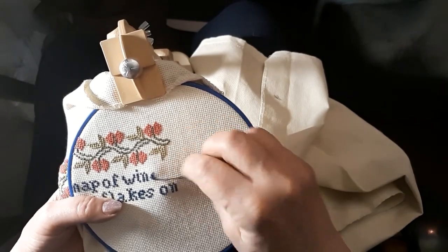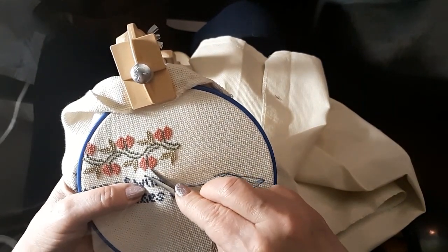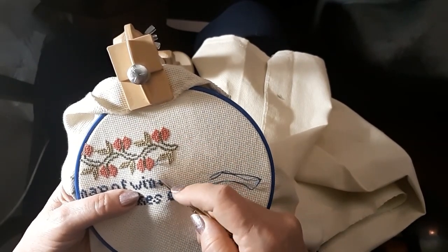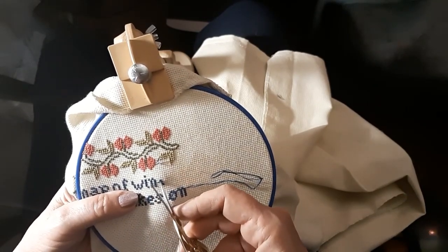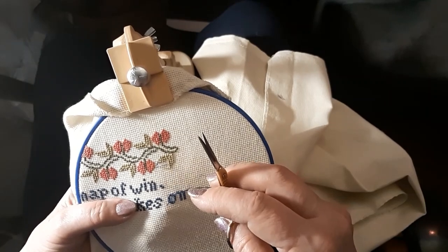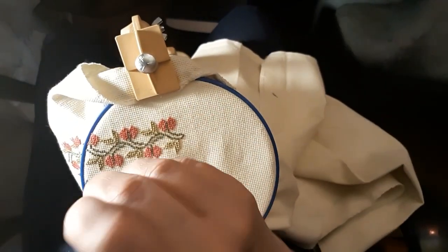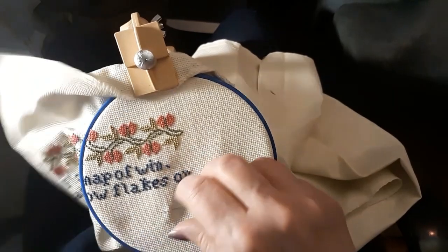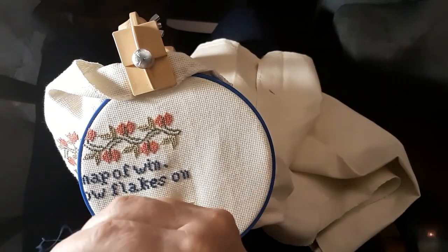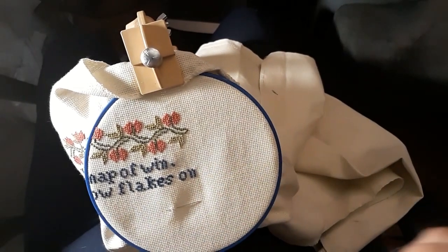Got a little crap — oh, frick. Really? I'm telling you guys, some days. Okay, let's try this again. Let's get a bigger piece of thread because that ain't working.